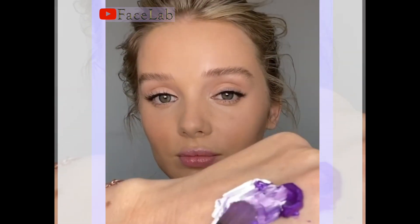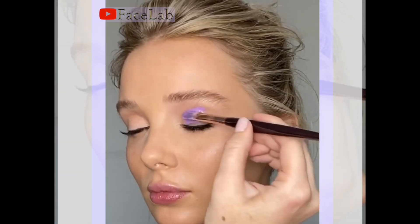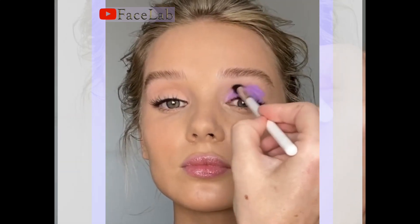I'm using Danessa Myrick's Color Fix paints in the shades Journey and Lift to create this beautiful lavender paint. I'm using a synthetic concealer brush to apply the color and then blending it out with a soft blender brush.